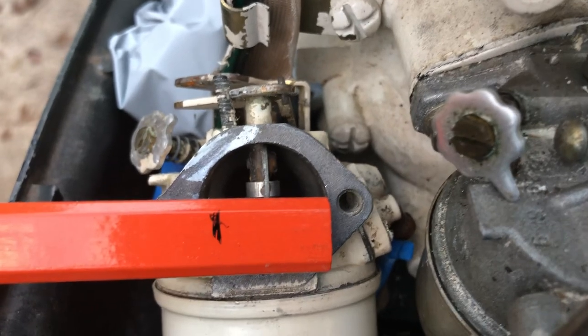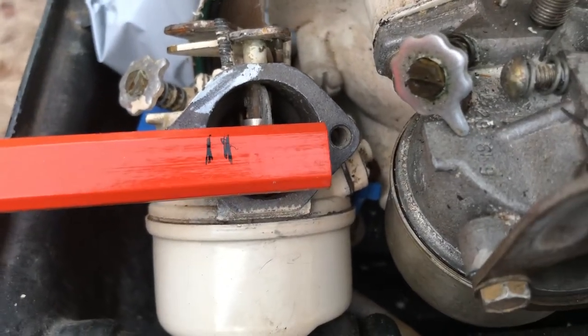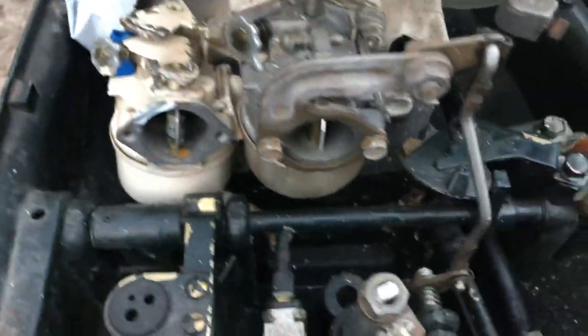Here you can see the throat or the opening on this thing right there, and I'm pretty sure this is most of the difference on these. That's the difference - everything else does look very similar, it's painted the same color as the block.